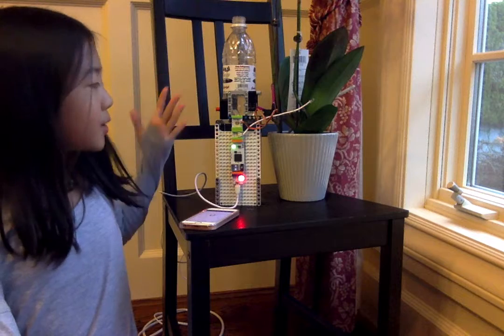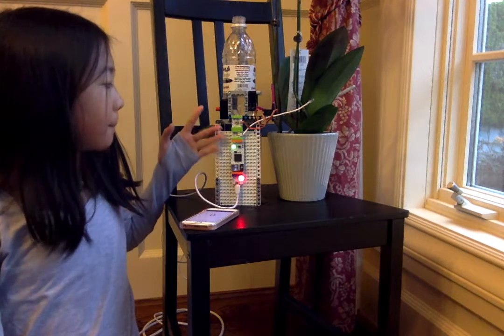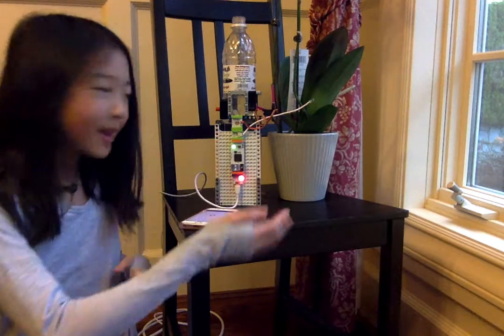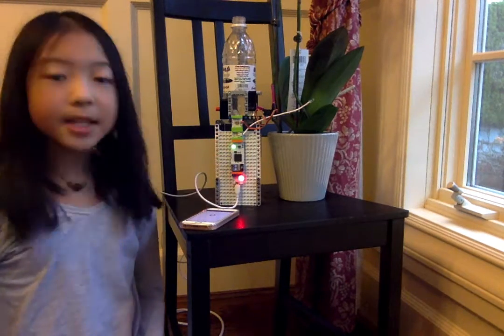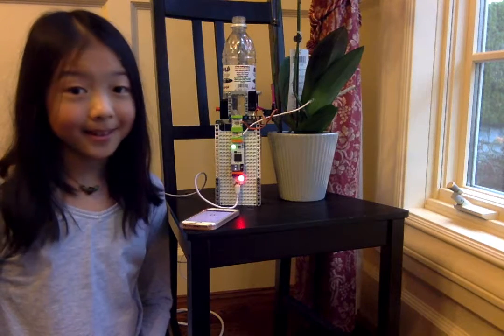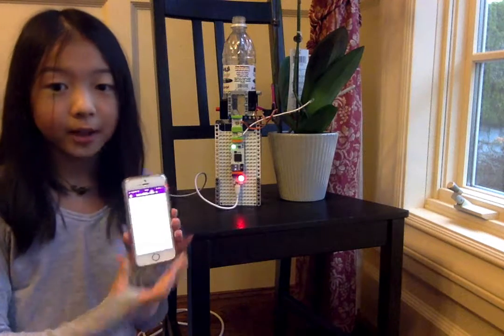I'm using Lego Mindstorm pieces right now with littleBits, as you can see. And this is a cloud bit. So this is the most important bit, in my opinion, because it connects to your phone and you can control it.